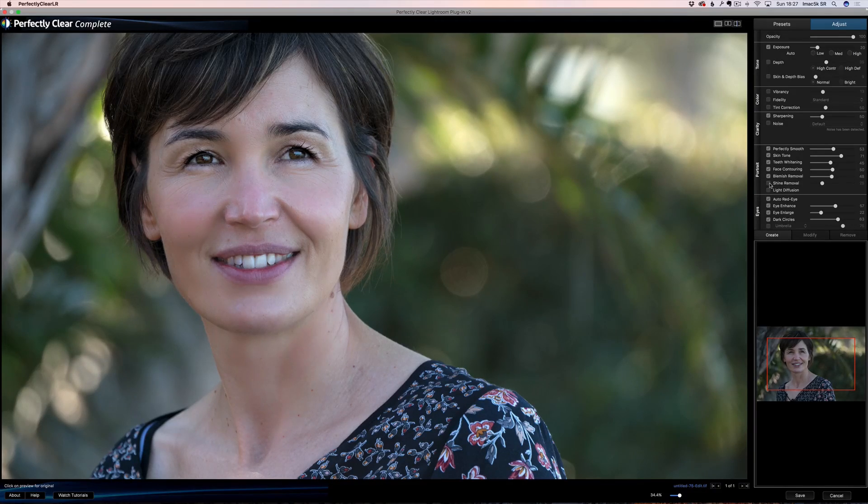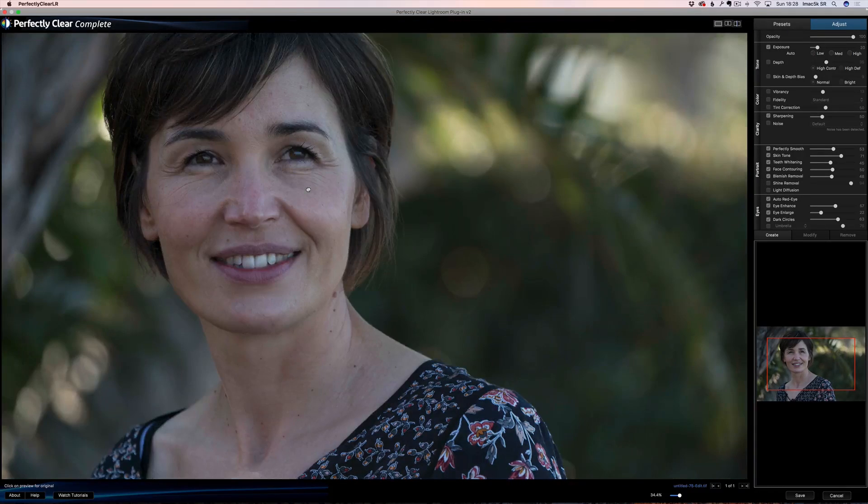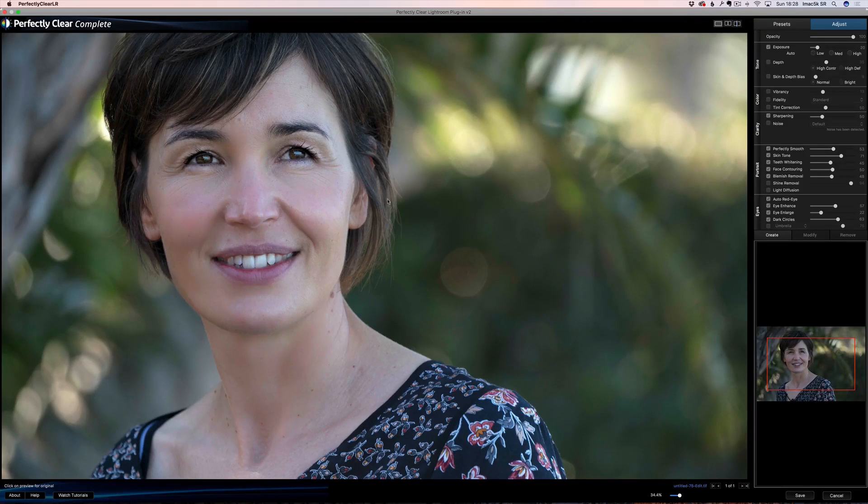Shine removal — I'm not sure it's doing much. Let me put it all the way and all the way here, and you can just see what it does. It considered this area shiny and it's going to take that out. I don't like it in this case, so I'm not going to use it. Light diffusion — what does light diffusion do? It makes the whole face glow a bit more. If I turn it off... so light diffusion makes the whole photo glow a little more. I'm not going to use it, but look at that — before, after — amazing.